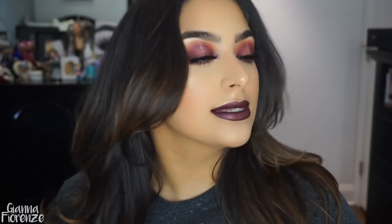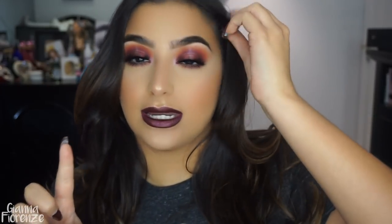And this is the look, you guys! I hope you enjoyed this tutorial — let me know in the comments below what you want to see next. I hope you enjoyed the little lightning strike I did; let me know what you think down below. Let me know what palettes I should use — give me everything, I want to know what you want to see.